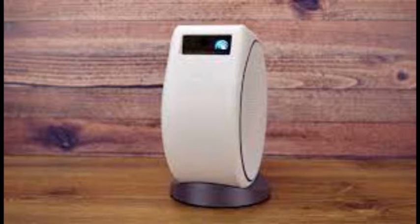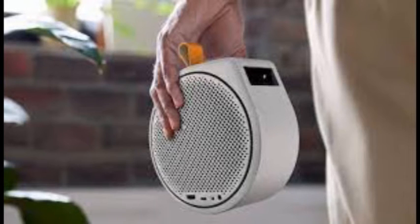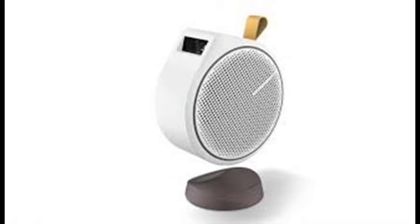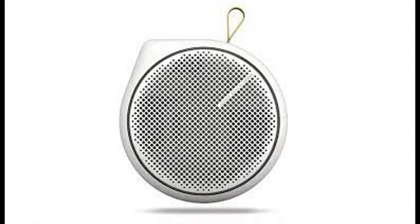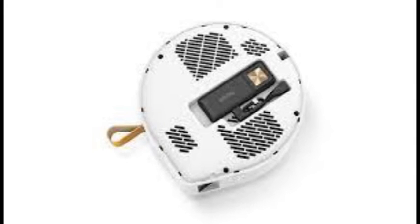Rotating the projector on the base allows projection over 135 degrees vertically, but if you place the base at the edge of a table, you can go from nearly straight down to project on the floor to straight up to the ceiling. Keystone correction to square off the image is on by default, though manual correction is available. Initial setup is less straightforward than it could be — to access the hidden compartment for the Android TV dongle, you have to pry a panel off using a pic-shaped plastic piece, and instructions are in pictures only.